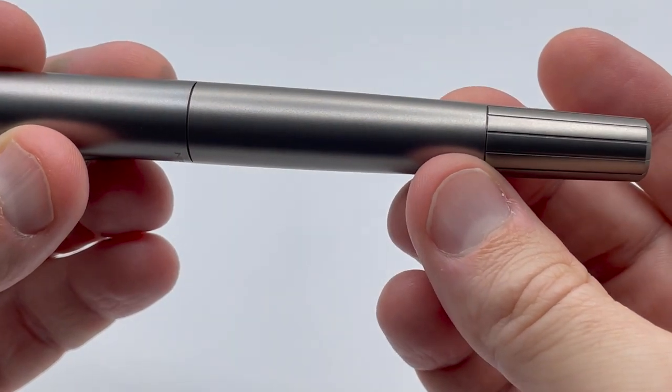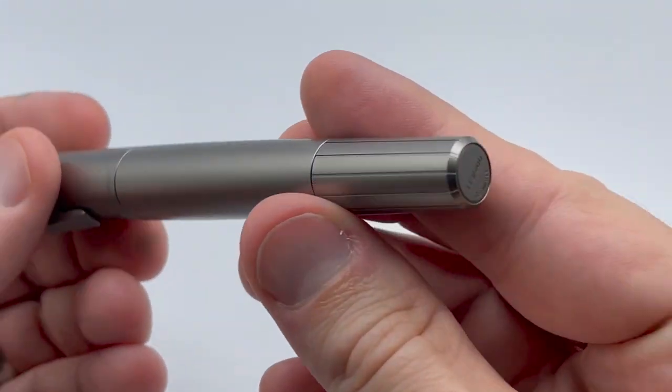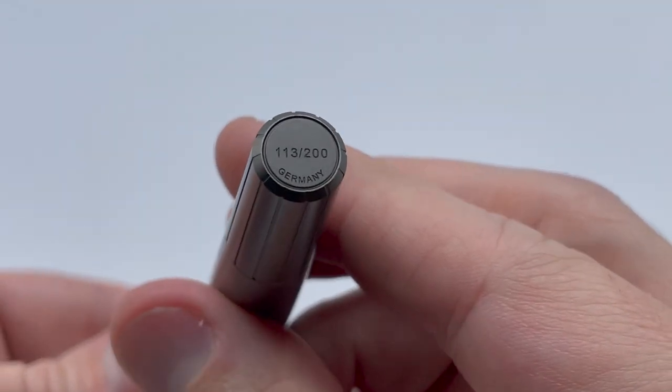The barrel continues with a slight taper to the filling portion, which has engraved lines running to the bottom. The pen number and 'Germany' are printed on the bottom.